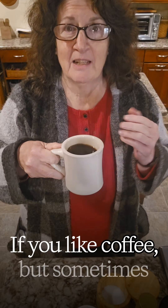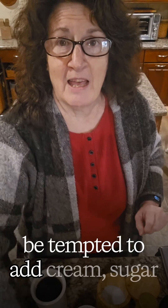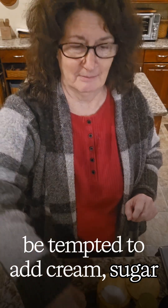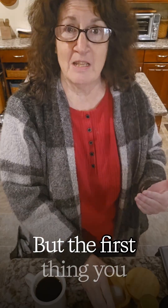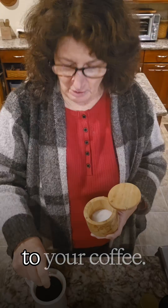If you like coffee but sometimes find it a little bitter, you might be tempted to add cream, sugar, or fancy syrups. But the first thing you should do after you brew your coffee is to add a pinch of salt to your coffee.